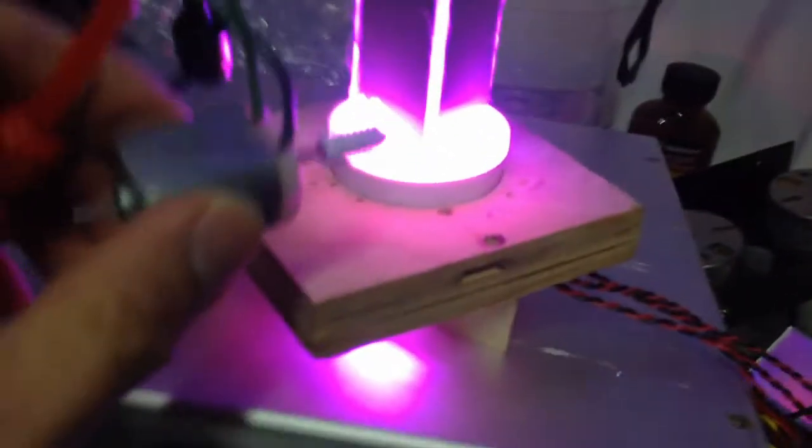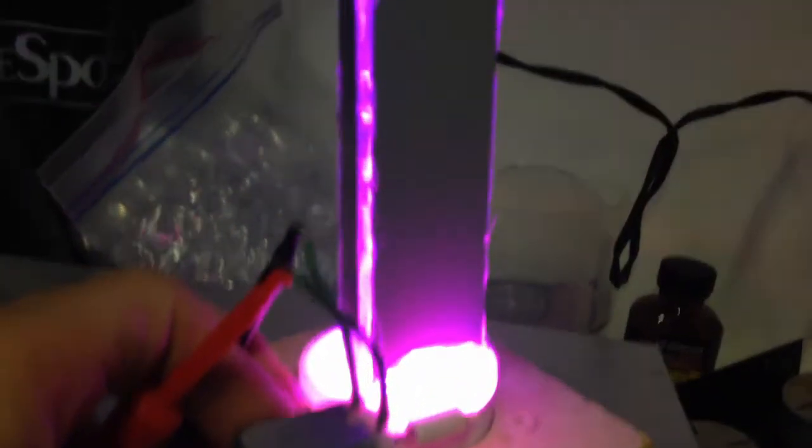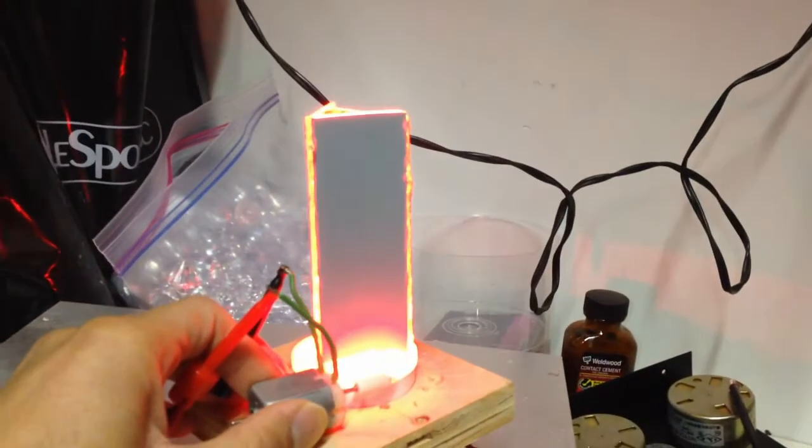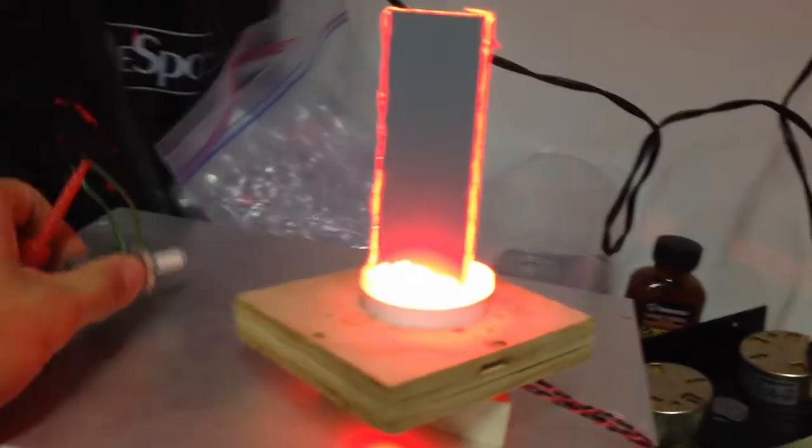To rotate the kaleidoscope, I have this little DC motor — I think I got this from a printer, a lot of dumpster diving. This worm gear will drive the slow rotation of the kaleidoscope.